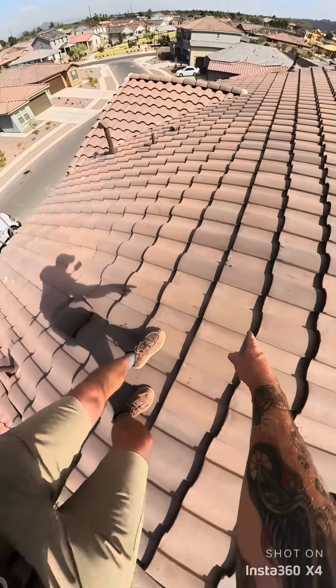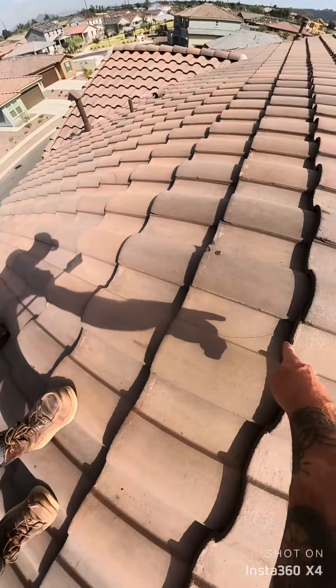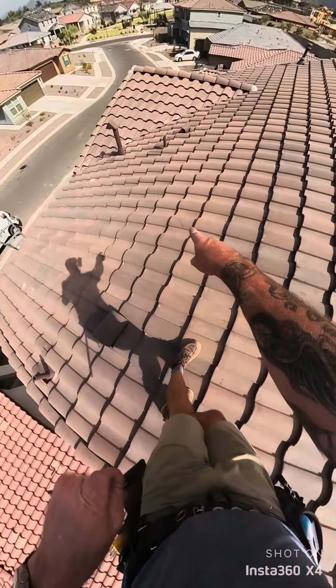All right, so that's a broken roof tile right there. Another broken roof tile over here.